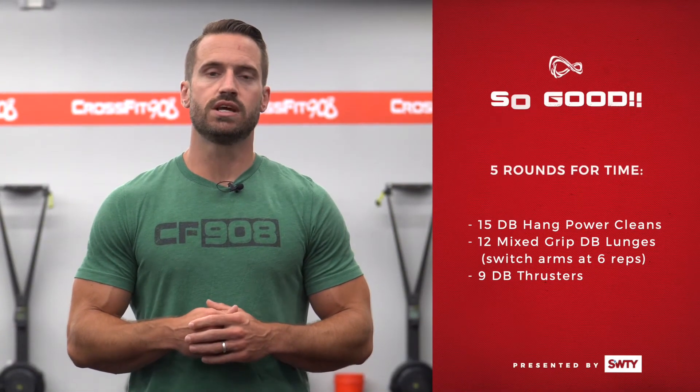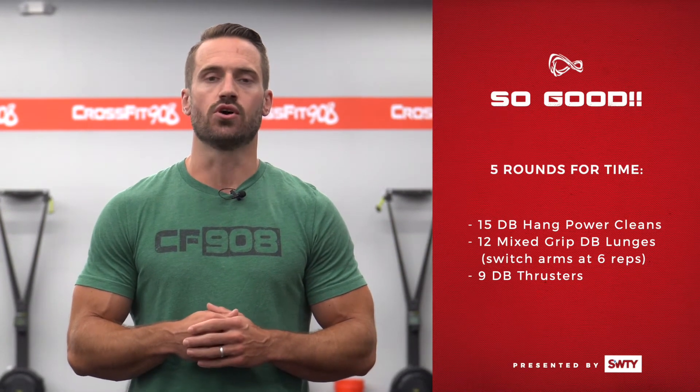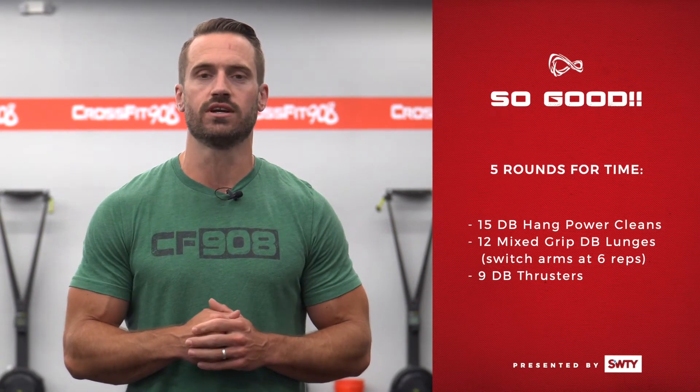Hey 908, welcome back to Tuesday June 30th at home workout of the day. Today's workout is called So Good, shout out to Mark Dietrich here.